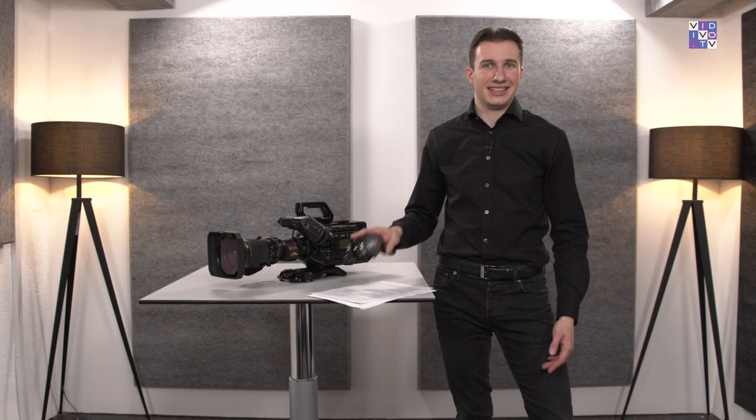Let's assume these zoom and focus demands work as precisely and reliably as the original ones by Fujinon or Canon — then this is going to be massive competition. But once again, we have to check the ruggedness of these accessories. Will they be strong enough for field or ENG production? I have no doubts using the demands in a cozy studio environment, but for outdoor productions with heavy weather and bad transport conditions, this might not be the right gear. Keep in mind, this is connected via USB-C — no super heavy-duty 12-pin broadcast connector as known from traditional zoom demands.